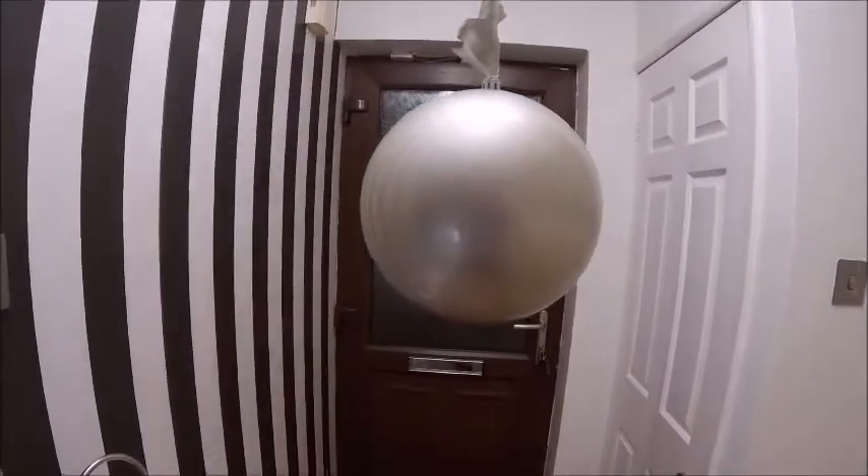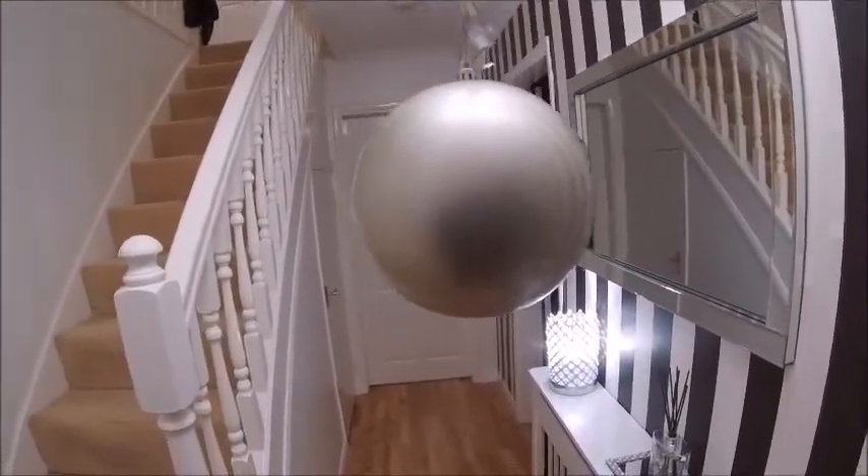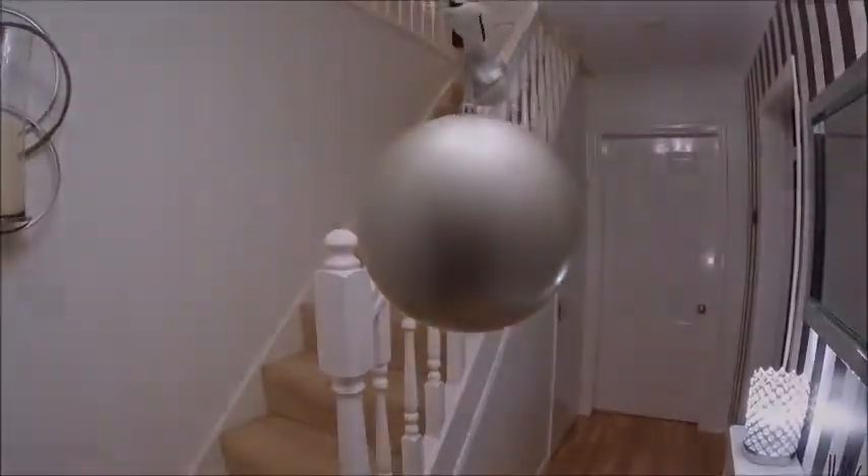It's had a couple of hours to dry off and I've brought it in, in the warm. It ain't come out too badly.